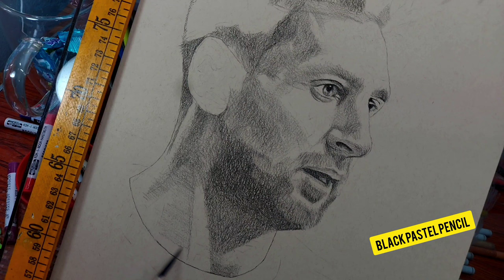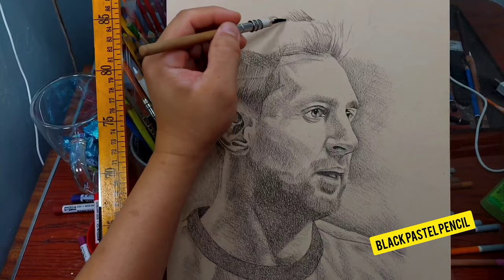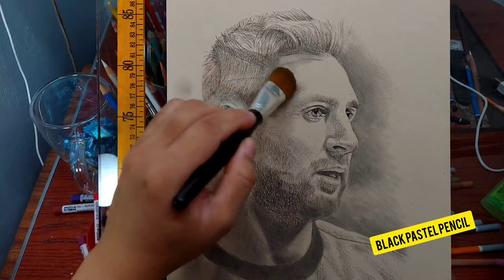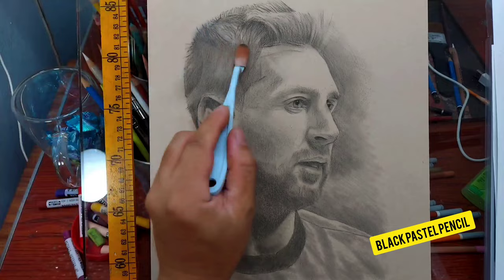I'm using only four colors: black, white, and two more you'll see toward the end of the video. Please don't skip ahead — the shadow blocking process is very important. The Strathmore mixed media toned tan paper provides a nice light tan tone, perfect for any color medium. The application with pastel pencil is very light — you don't need to push hard.